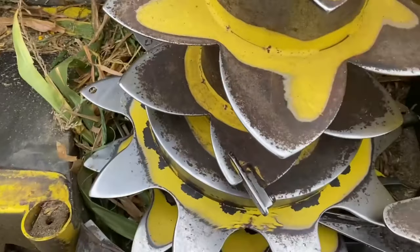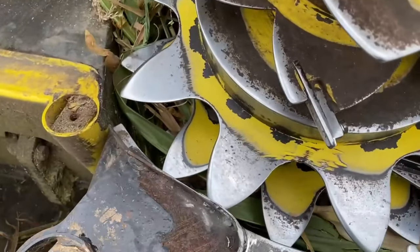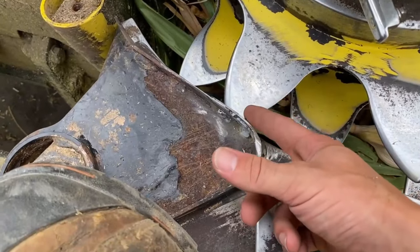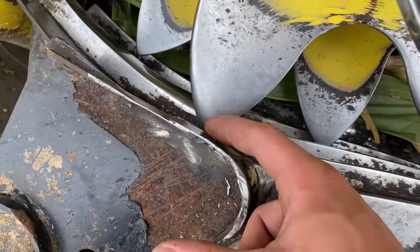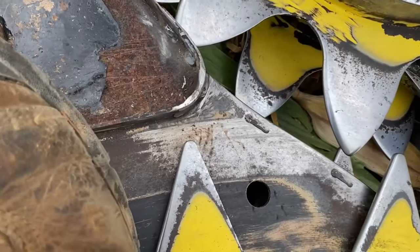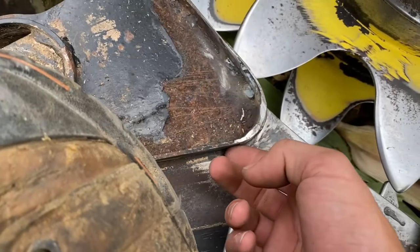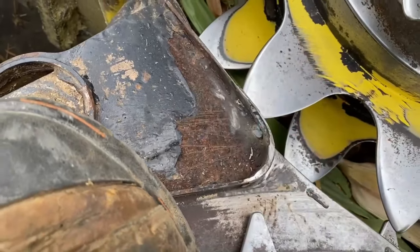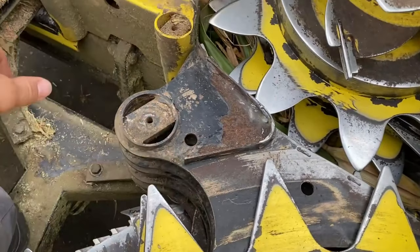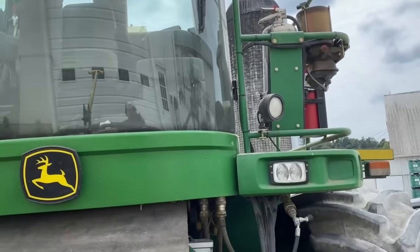I was having trouble with it clogging up right in this area right here. Talked to the man we bought it from and he gave us some advice. He said sometimes this piece here will get worn through and it'll catch the material, jam it in there, and then it'll just start building up and jam it up. Sure enough, there was a little slit in here where it wore through. So I got a piece of metal, tacked it on here, bent it around, and ground it down nice. Getting this piece back in here. Dad and Cody are up in the top of that silo, leveling it out, getting the unloader set up.